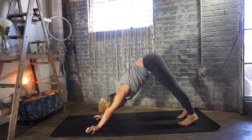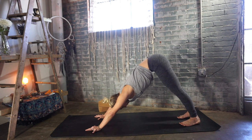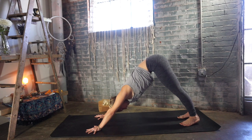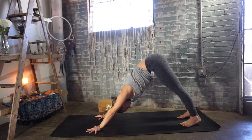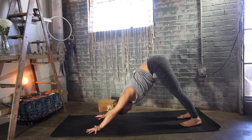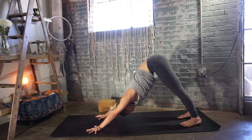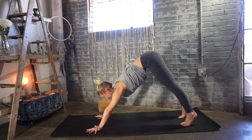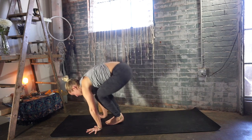Deep breath in and deep breath out. I often say that this posture is just like pressing the reset button. Every time we come back here is a great opportunity to breathe deeper than we did the time before. Look forward, lift your heels, bend your knees, walk, step, or float to the front of your mat, landing as soft as you can.